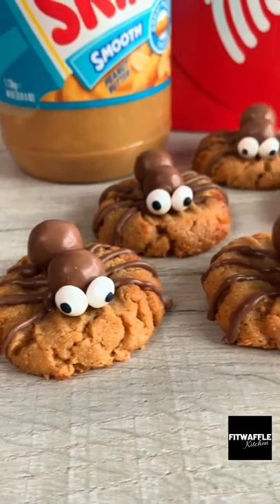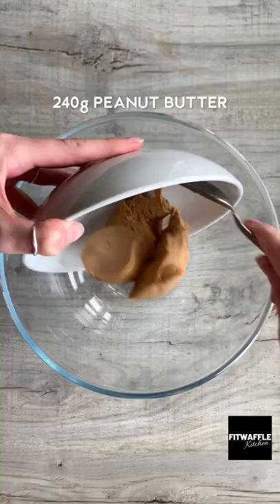What's up guys? Today we're going to be making peanut butter spider cookies. For the cookies you need peanut butter, light brown sugar and one egg. Whisk these all together.